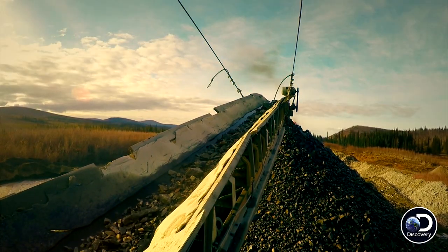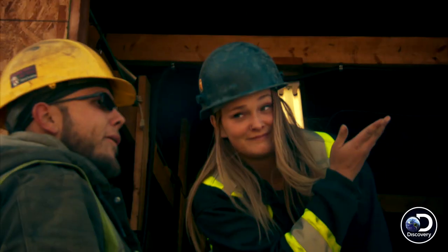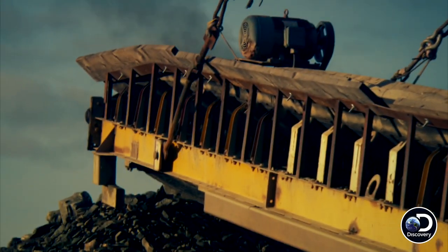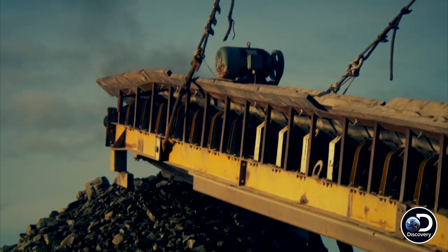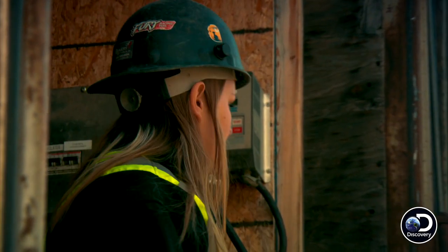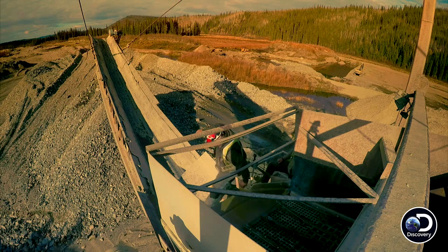Our tailings conveyor is smoking. That's not good. If you guys want to go take a look at it, I'm going to shut off the generator. Have a look. Looking pretty smoked.